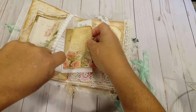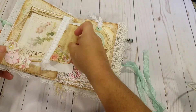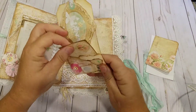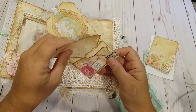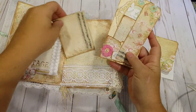There's a lot of room in this pocket. And this is a lace front pocket on the other side, with a little tag and a little journaling card inside the tag. I have a taller tag and another journaling card.